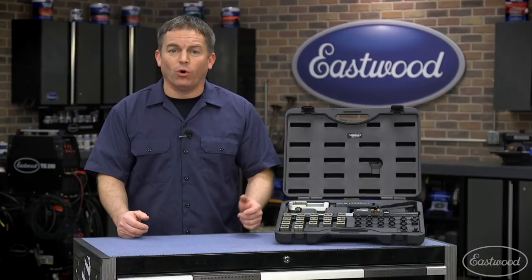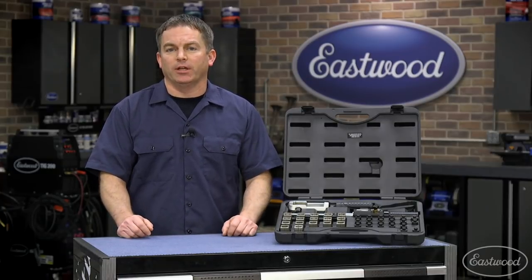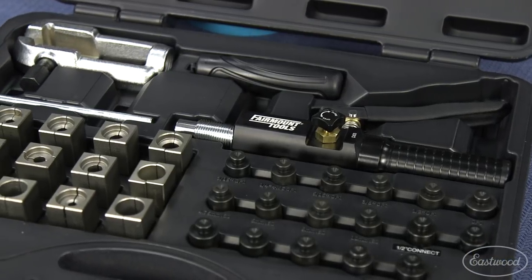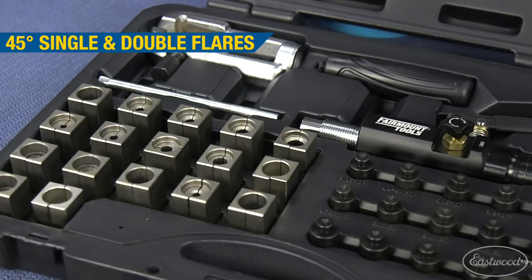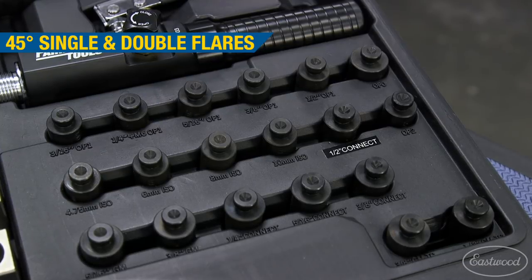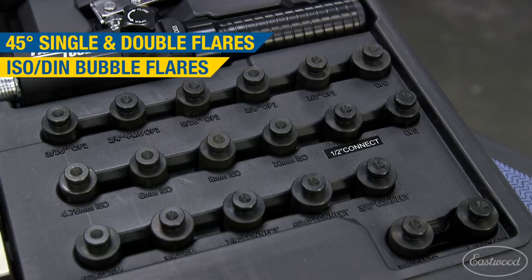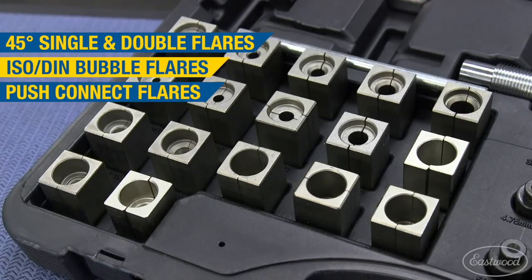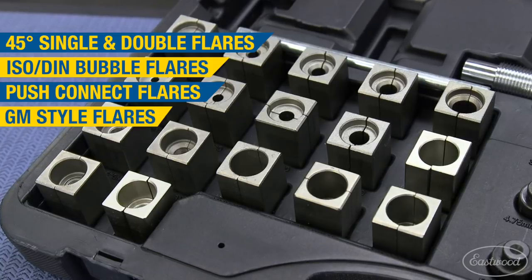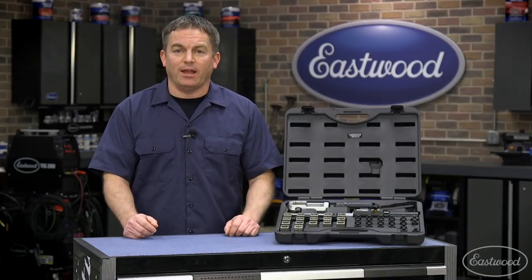This tool is great to use on the car, but so you can really see how it works, we're going to demonstrate it off the vehicle. The tool comes in a handy case to keep you organized, with everything you need to make 45 degree single and double flares in 3/16 to half inch tubing, as well as ISO DIN bubble flares in 4.75mm to 10mm, push connect type flares in quarter to half inch, and the popular GM style fuel line flares in 5/16ths, 3/8ths and half inch.